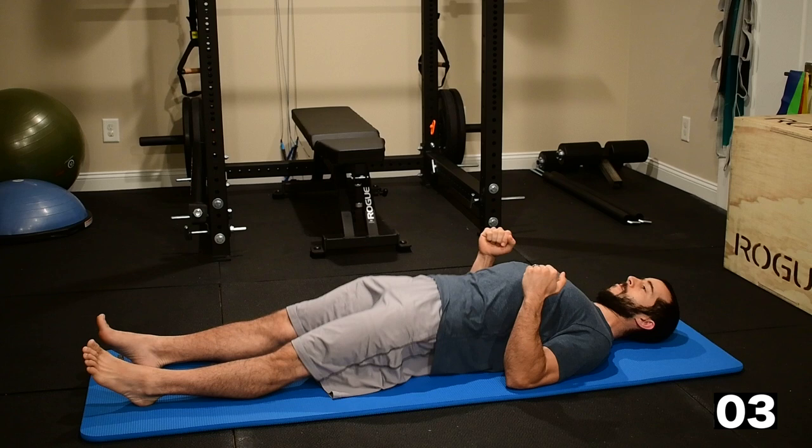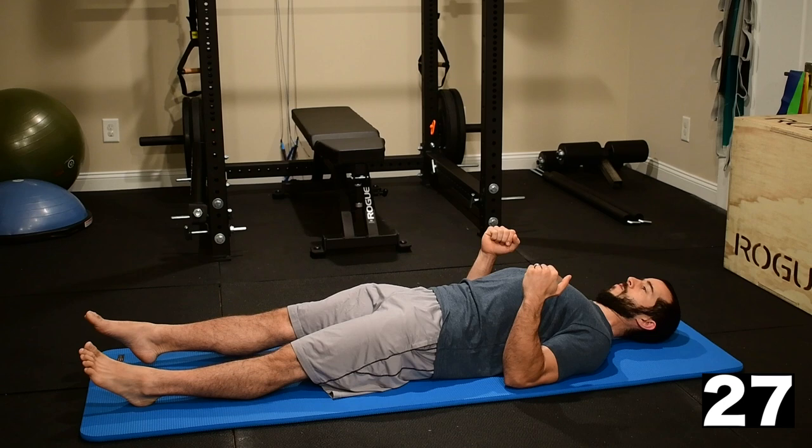Transition to the other side. Reset the shoulders, reset the abs, get the glutes flexing, hold tight.